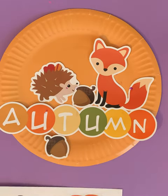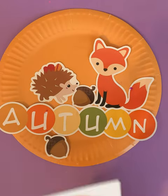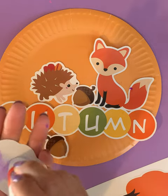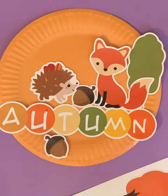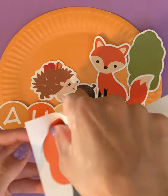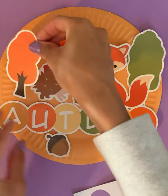What about our trees now? Should we glue our green tree first or our orange one? Let's do our green one. Let's glue our green tree first. Where should we put our green tree? Should we put it next to the hedgehog or the fox? Let's try the fox, right here next to the fox. And we also have our orange tree. Maybe we can put our orange tree next to our hedgehog. We don't have to put very much glue, just a little bit and it sticks very well to our paper plate.